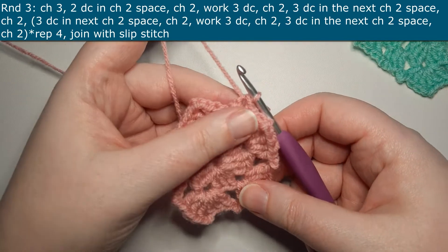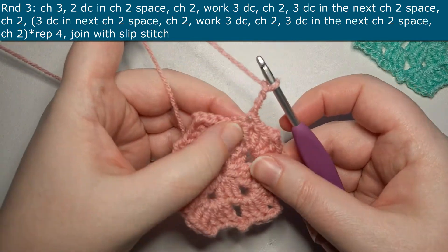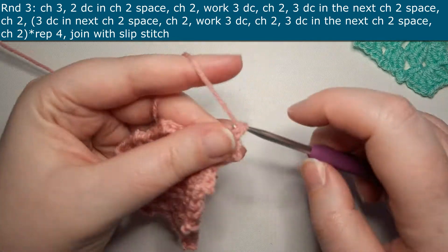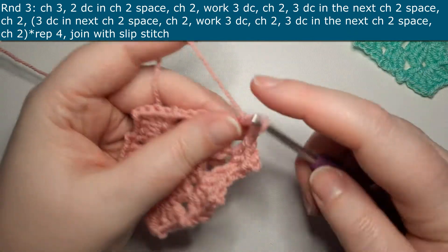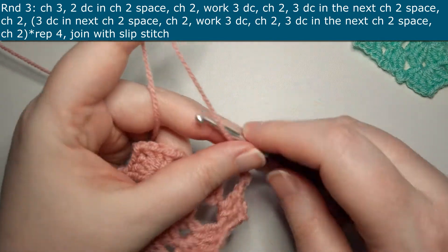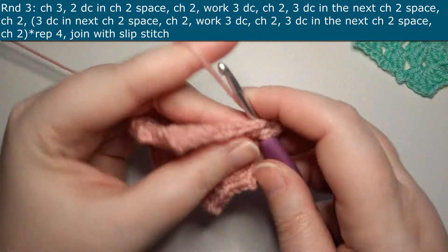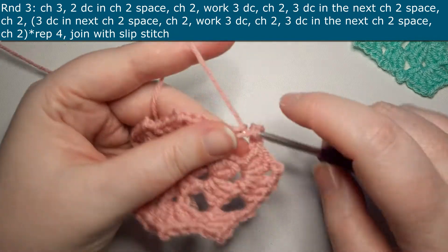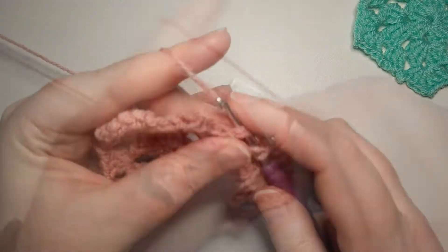Now we're on to round three. You're going to start off by chaining two and working two double crochets in the chain two space. Then you will chain two and work three double crochets, a chain two and three double crochets all within the next chain two space, and then chain two. The repeat for the rest of the pattern will be working three double crochets in the next chain two space, chaining two, then working three double crochets, chaining two and three double crochets in the next chain two space. You'll repeat this four times and join with a slip stitch at the end.